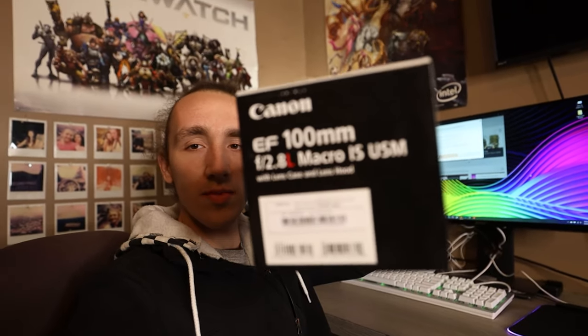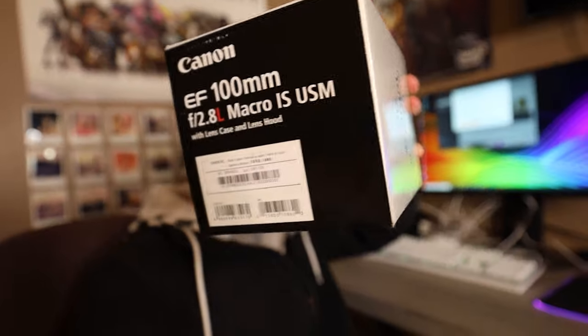What's going on ladies and gentlemen, it's your boy Ashton, we're coming back to you to make another video. Today we are talking about the Canon 100mm Macro and how it performs on the Canon EOS R.